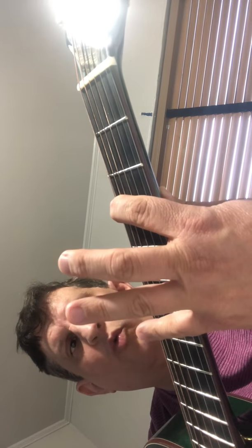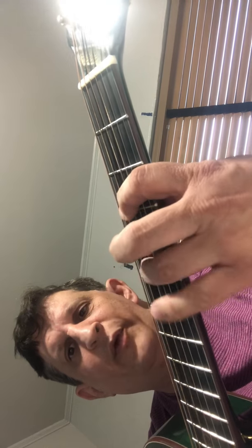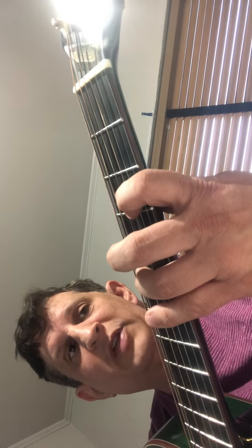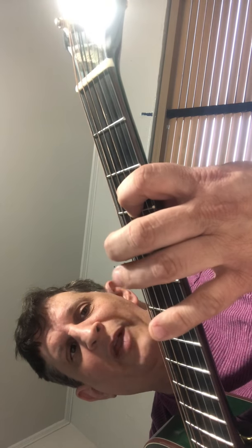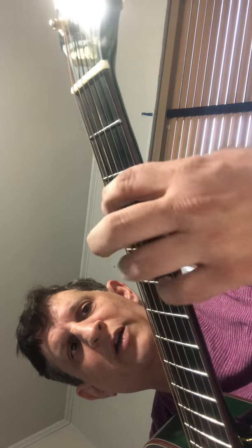Pentatonic minor fingering: one, four — pinky. In guitar we number fingers one, two, three, four. So the pattern is one, four, one, three, one, three — that's one octave — and I'm back on a G, starting my second octave of the same notes: A sharp or B flat, C, D, F, G. So that's two octaves.